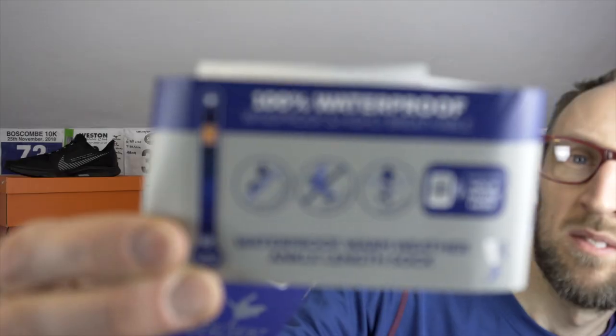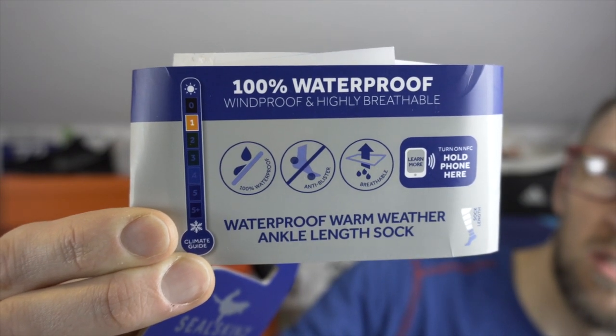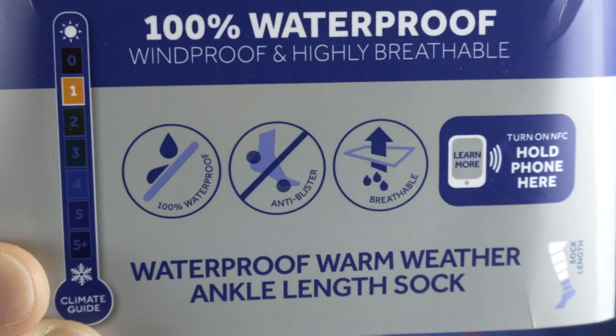These socks are stated as being 100% waterproof, certainly still with a level of breathability. They're stated as being anti-blister, which is something you always want in a pair of running socks. They've got a climate guide that goes from about zero through to plus five — plus five being serious arctic conditions, and one probably being British wintertime.